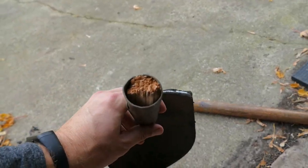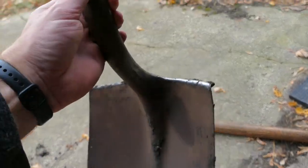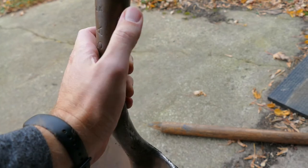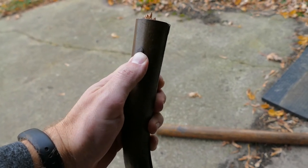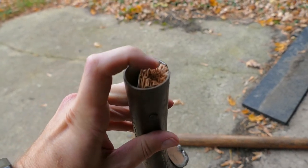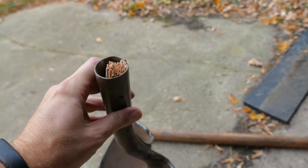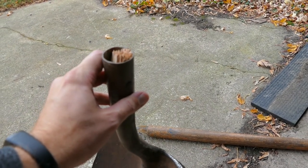Before we can do any digging we're gonna have to replace the handle on this. In order to do that we need to remove the rivet, so I've got my angle grinder and we'll take the head off that rivet and pull it out, then pound out the stub of the old handle, and then we will put a new handle on. So here we go.